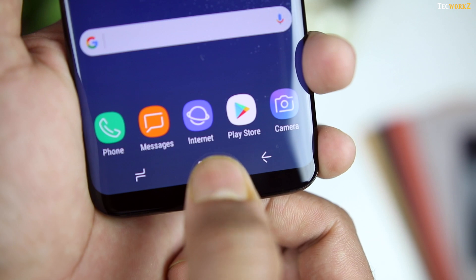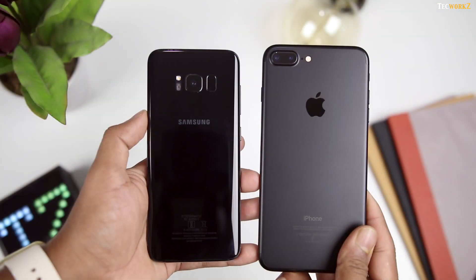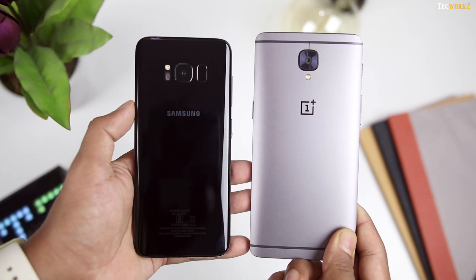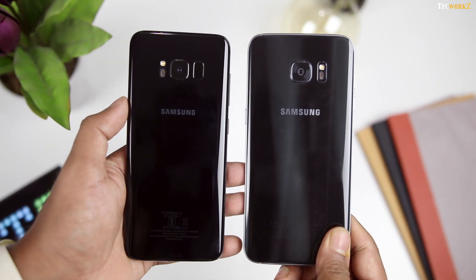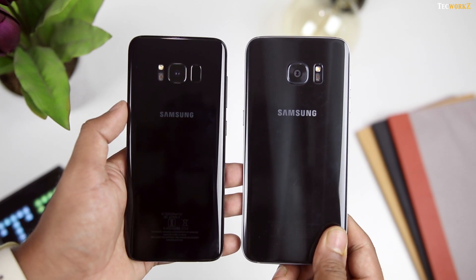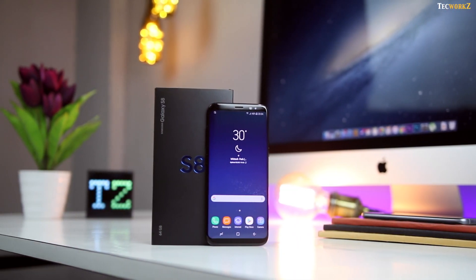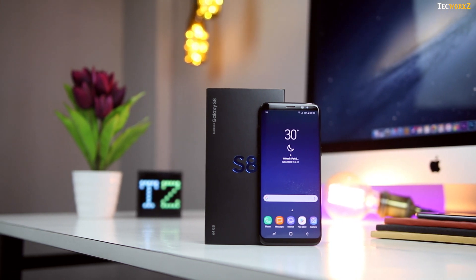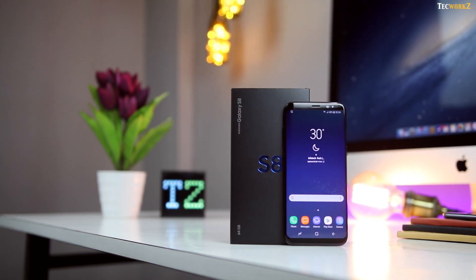This phone is packed with all the latest features, but is it enough to take on the likes of the iPhone 7 Plus or even the OnePlus 3T? This is something I intend to find out in my future videos, so make sure you subscribe to the channel if you don't want to miss out. From the little time I have spent with the S8, I am totally in love with the beauty of it, and I am almost certain this phone is going to replace the iPhone 7 Plus as my daily driver.